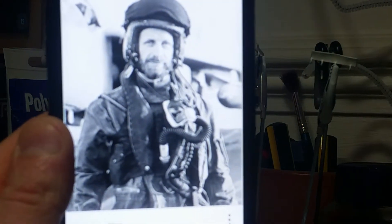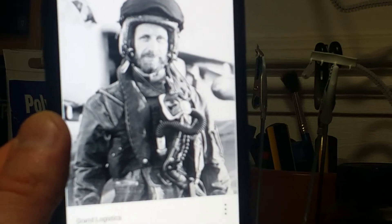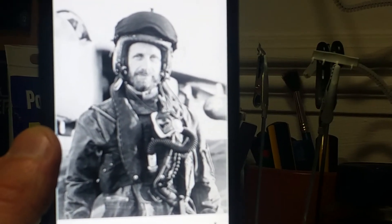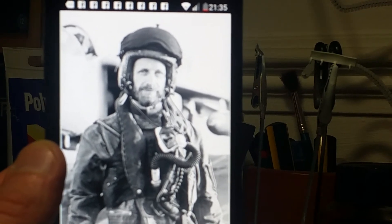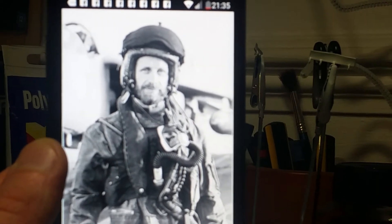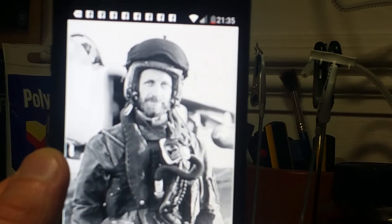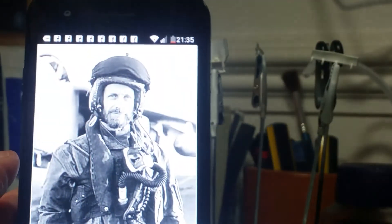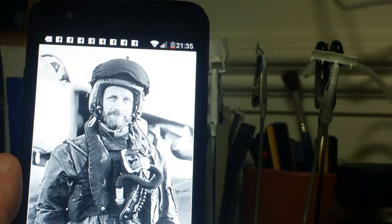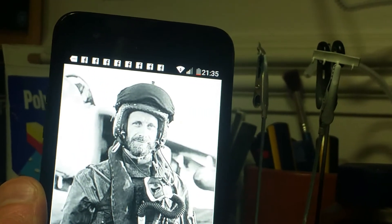Here he is. As you can see, this is the guy whose aircraft I am going to be modelling. He was based first of all on Hermes, and then he transferred over to Invincible, I think with 801 Squadron. So yeah, he was the flight commander — commander of 801 Squadron at the time of the Falklands War. And as you can see, his aircraft is standing right behind him on the deck of Invincible. This was taken at the time of the Falklands War.